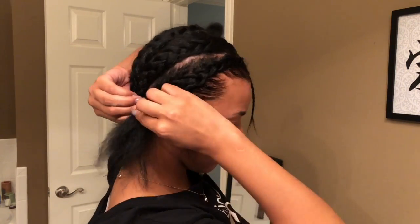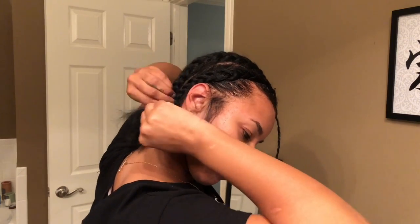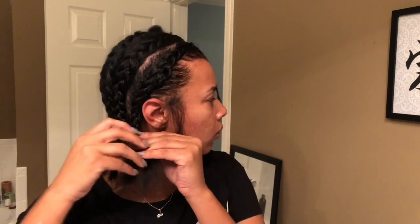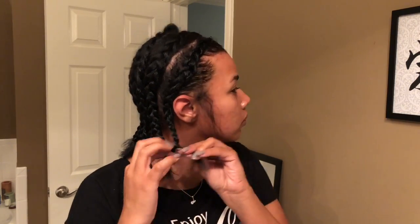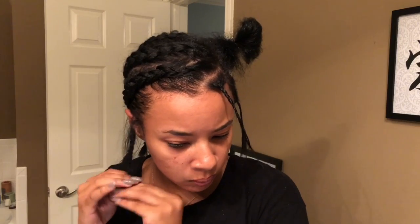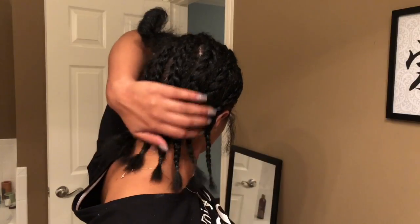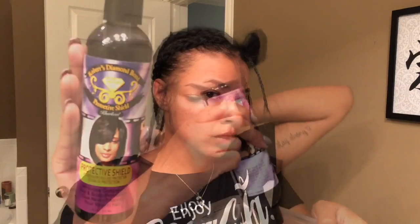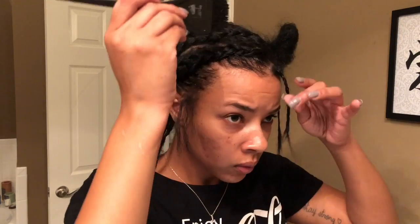As y'all can see, these braids do not have to be perfect. Mine are super big and bulky — it does not matter, they're going to go up under your weave, up under your wig cap, nobody is going to be able to see them. I probably have about six or seven braids in my head. It's just whatever you want to do. If you want smaller braids you can, bigger is fine too. It's not the same thing as a sewing where you want your braids as small as possible. When you put on your wig cap and glue the weave to it, it's going to be virtually flat anyway.